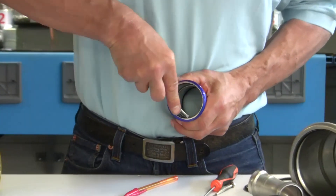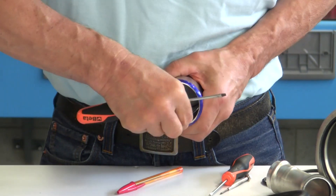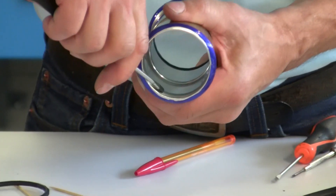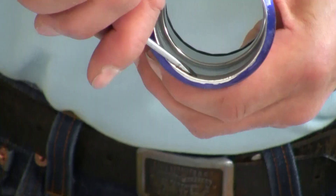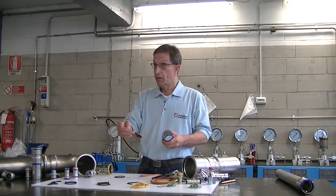It is forbidden to use metal tools. The use of sharp tools such as screwdrivers can mark the surface of the metal. This can create a leak, even if it is very slight. So, it is absolutely forbidden to use pointed or sharp metal instruments.